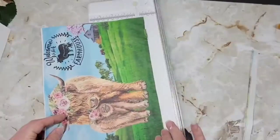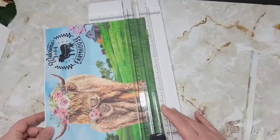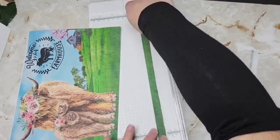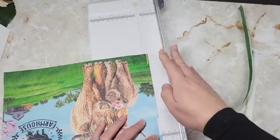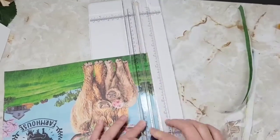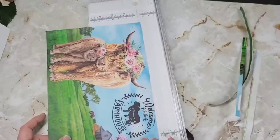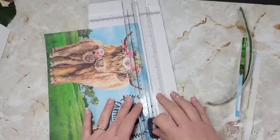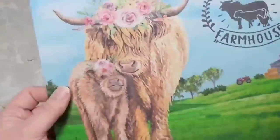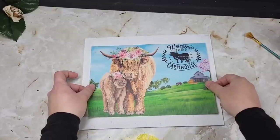I wanted to give you guys an idea for those of you who struggle with painting. There's a little barn back there and we're going to be doing some barn painting with spring. I really wanted to give you an idea of how you can print something and make it look like you painted it, and create your own frame and everything else. I got inspired by that little baby cow, which is why we have the baby cow in this.